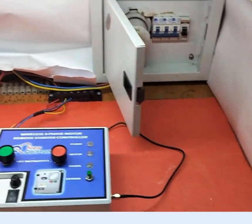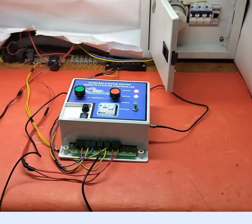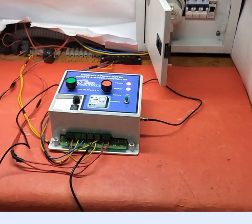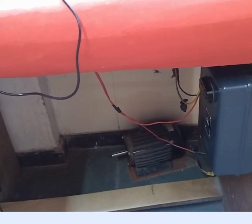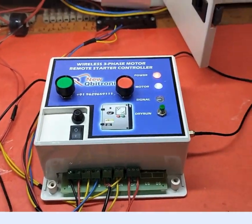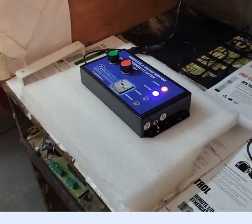When the power is coming back, automatically it will get started. See, the motor will turn on — the motor is on now. The auto motor starter is working. You can see here the remote set is also on.